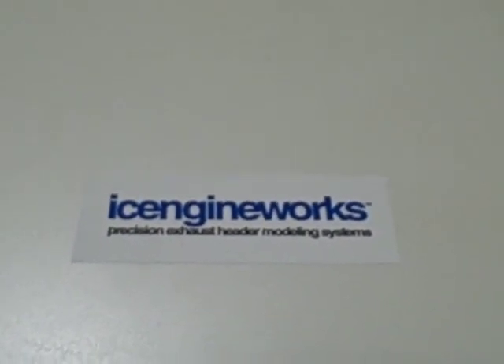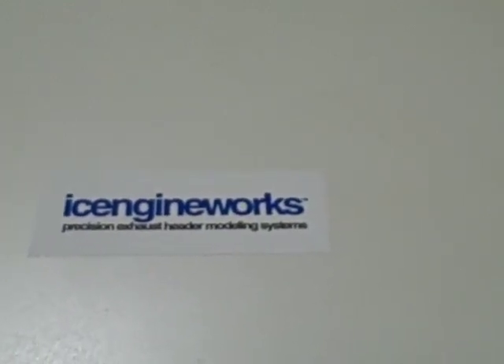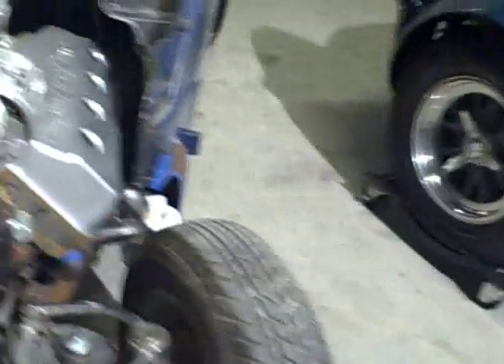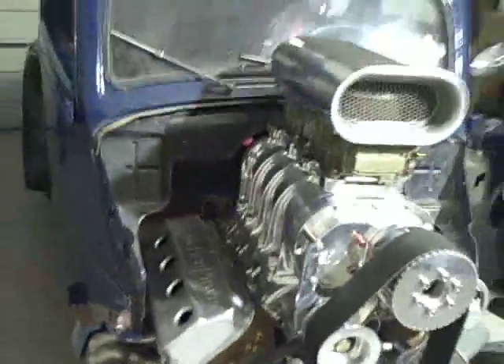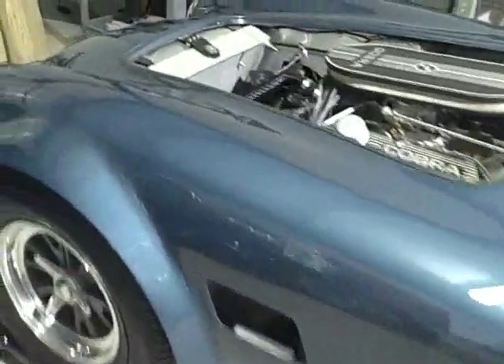Ice Engine Works is a new and innovative design system to manually model, preview and fabricate exhaust headers the precise, fun and easy way. This technology can be applied to virtually any internal combustion engine. In the automotive industry, Ice Engine Works is being used to mock up and build headers for virtually any vehicle, from exotic and crazy applications like this hot rod all the way to European high performance vehicles and classic and historic projects like this 289 Cobra.